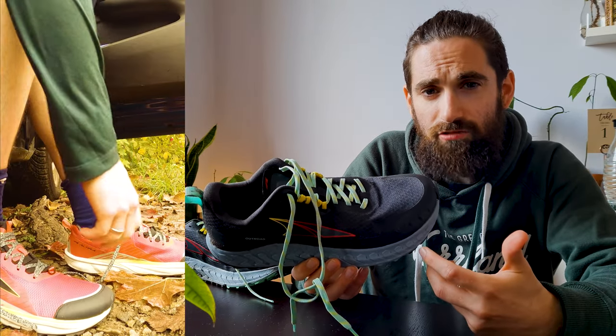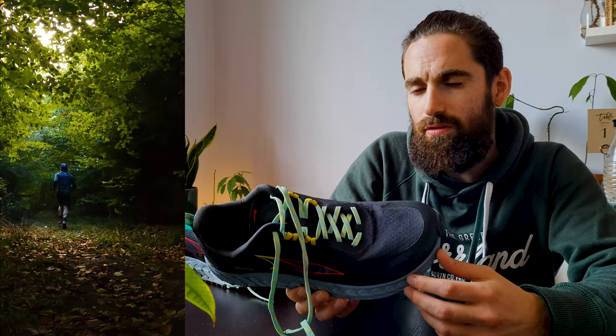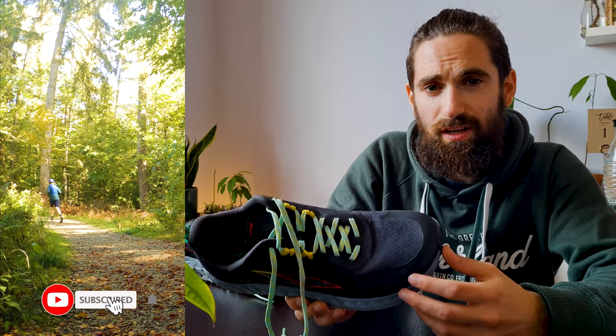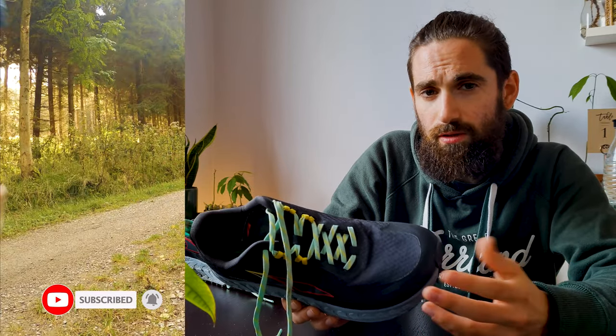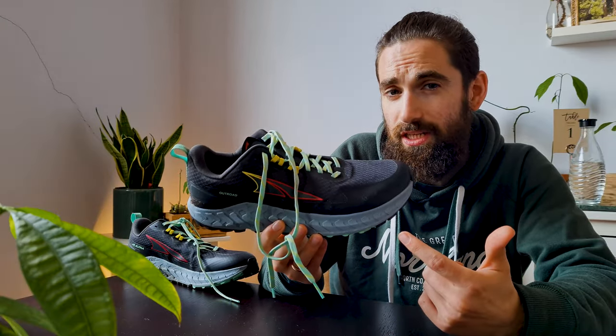I don't know about you but rarely do I run on a single type of surface. It always includes a variety of asphalt, mud, dirt, loose gravel — you name it. I also like running through the woods so you end up running over leaves, over branches, and the occasional tree trunk that you need to step over. And I really think the Altra Outroad might actually be the answer for that.